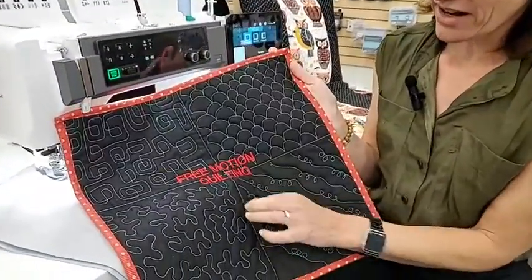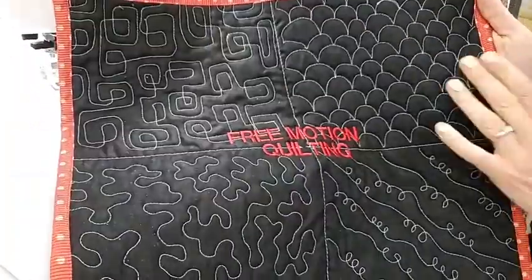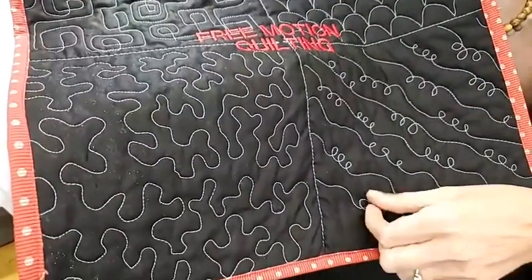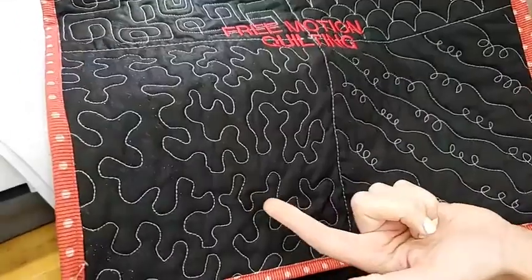One of the ways that a lot of people do quilting is free motion quilting. You can see here there are lots of different styles — we've got a geometric shape, some clamshells, this little rope curly cue, which is one of my personal favorites because it doesn't matter if you cross your line. And here's more traditional stippling.